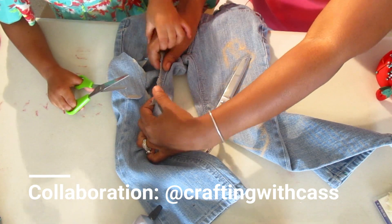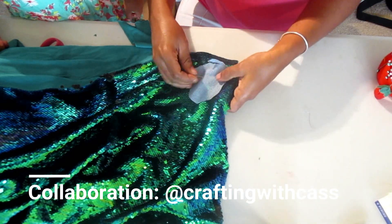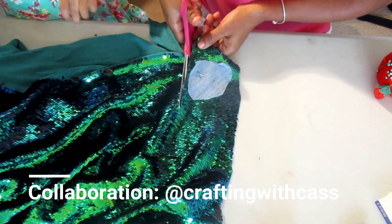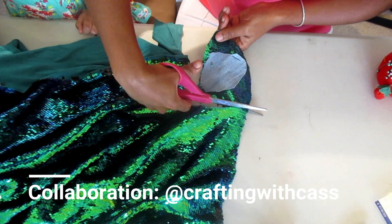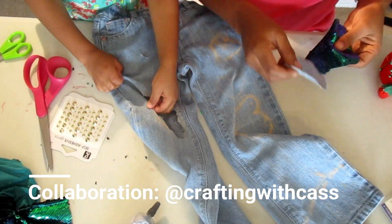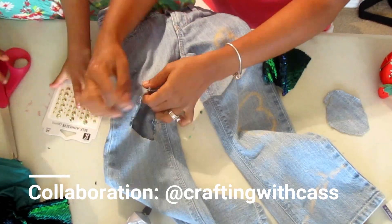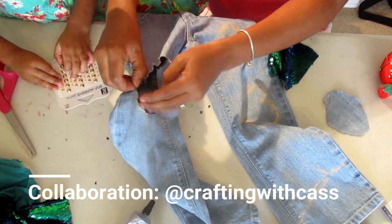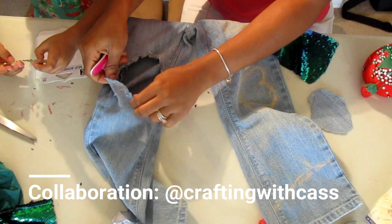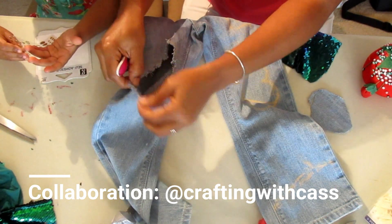Ow! You cut me! No, you didn't cut me. I took the patch off. Okay, so I'm going to distress that. And when you wash these, they're going to continue to distress. So now that she's tired of doing that, I'm going to finish the rest of it for her.